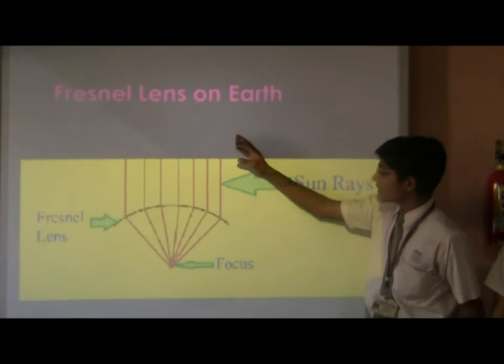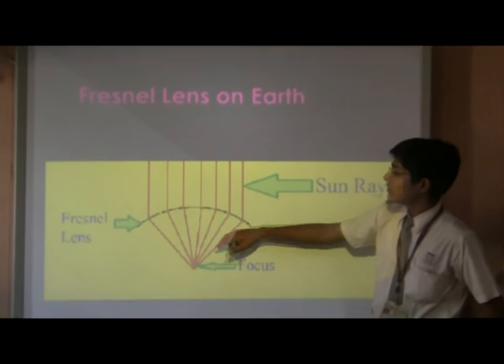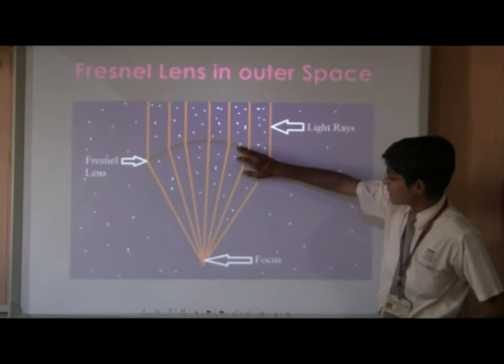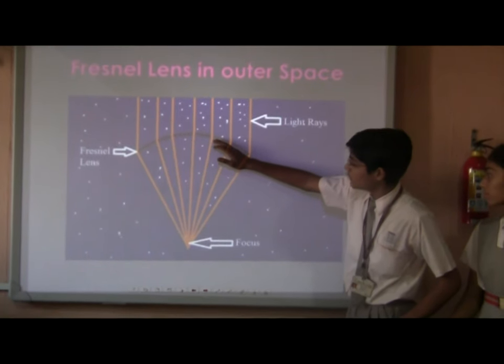Here, the Fresnel lens is on Earth, and the focal point is near the lens. When the Fresnel lens is in space, the focal point is farther compared to on Earth.